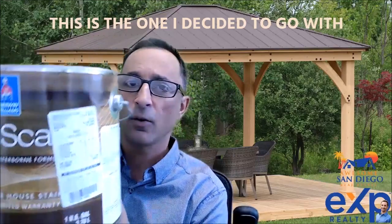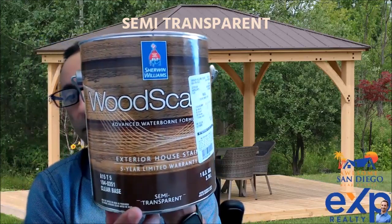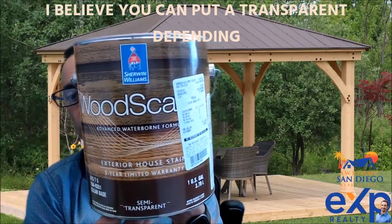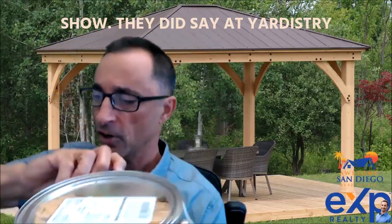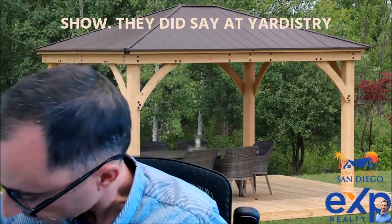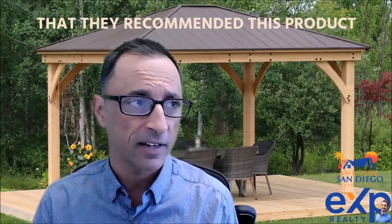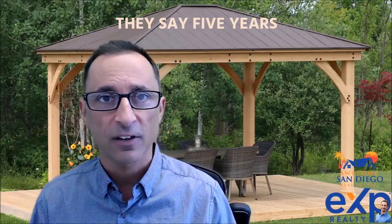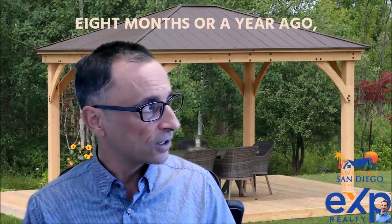This is the one I decided to go with — it's called the Woodscape Semi-Transparent. You can also use a transparent version depending on how much of the grain you want to show. Yardistry says you want to apply stain about once per year with their recommended product, but this product is rated for five years. Looking at that gazebo out there, I did it about eight months or a year ago and it looks like I did it yesterday.